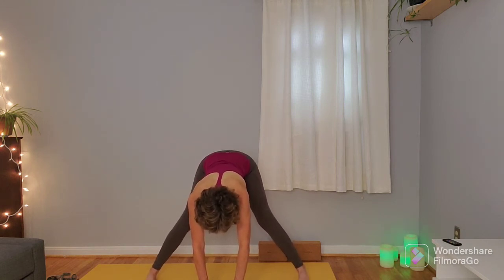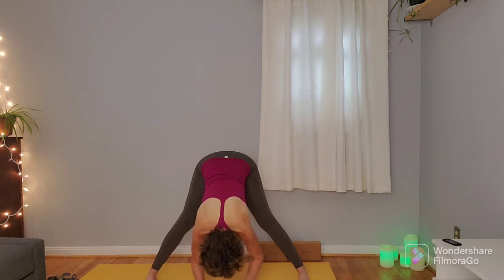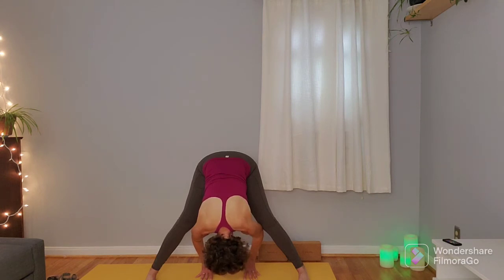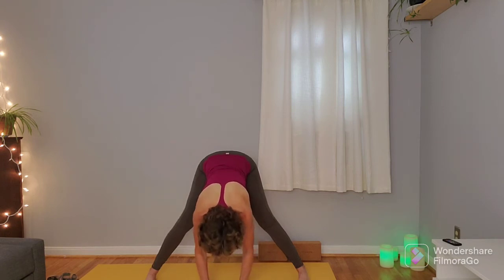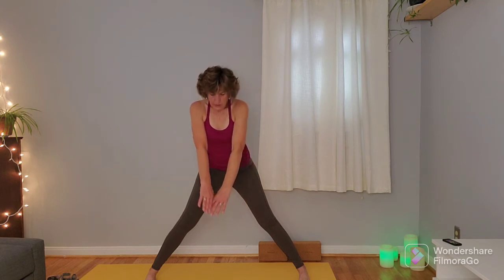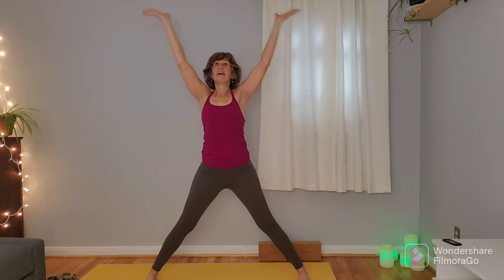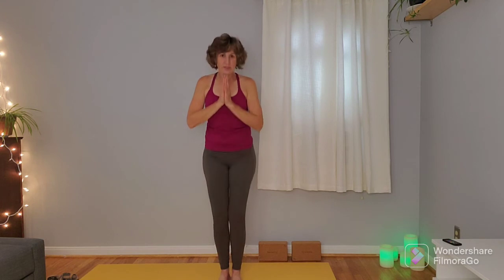You're welcome to adjust the toes to face the front of the mat or keep them pointed. We're going to fold in a little bit more, bringing the crown of the head a little closer to the mat, maybe walking the hands between the feet. Taking a breath or two in this wide angle fold. On an inhale look forward, walk the hands under the shoulders, slowly start to roll the torso up, then sweep the arms overhead into that Y shape. Big inhale here, and on the exhale palms come together, dropping the palms over the heart center. Either heel-toe the feet back together or jump the feet back together.